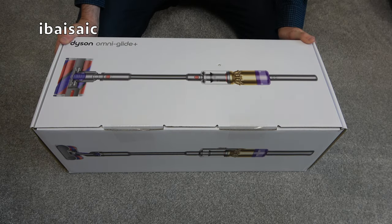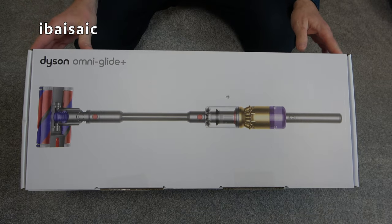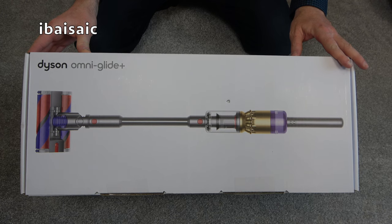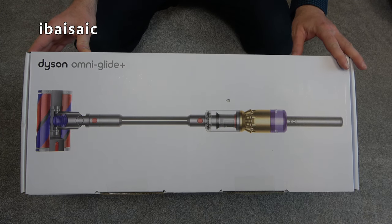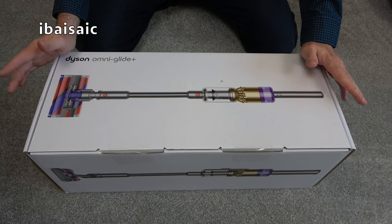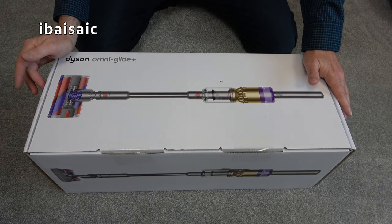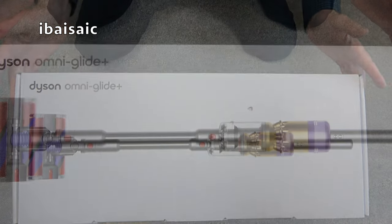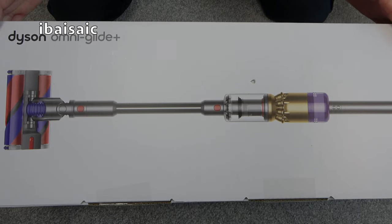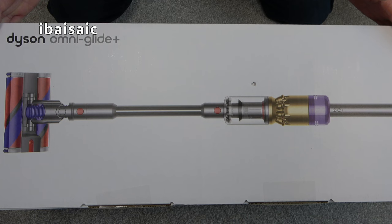Hello everyone, today I'll be having a look at another new Dyson. This is the Dyson OmniGlide Plus and this particular colour variant with the gold accent colour here is exclusive to Dyson.co.uk. This also comes with the light pipe crevice tool. Following on from my Dyson Micro video, this is another Dyson that can't clean carpets. It's a handheld unit for your above floor cleaning and it also comes with a head suitable for hard floors. So that's £350 you're paying for a Dyson vacuum that can't clean carpets. If you've no carpets in your home, just hard floors and upholstery, then this may be the cleaner for you.